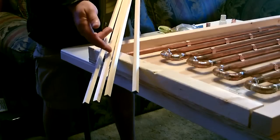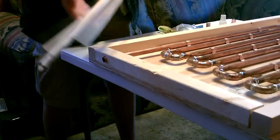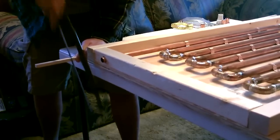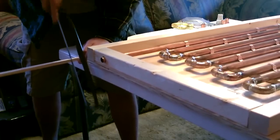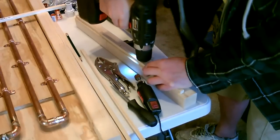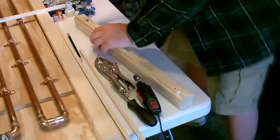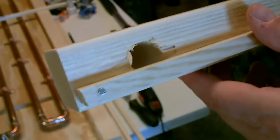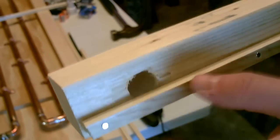Now I'm going to go ahead and cut down the small wooden dowels — they'll be put inside the collector to support the glass. Now let's go ahead and sand this out right here just a little bit so the copper pipe will fit back through.